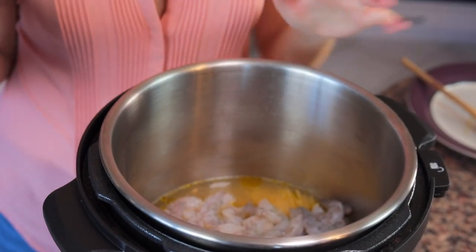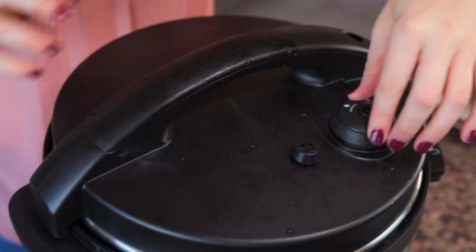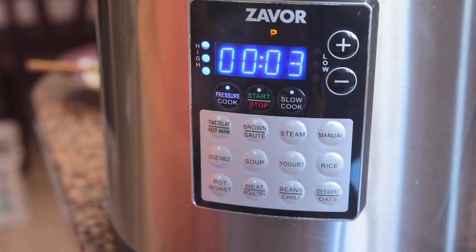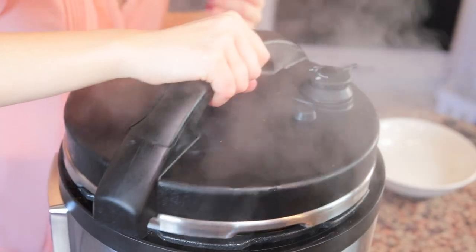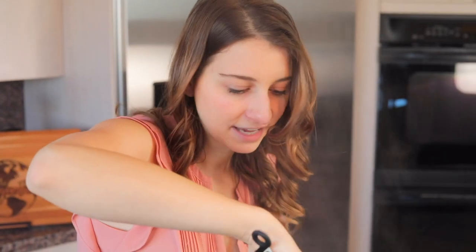Once you have all the ingredients in the pressure cooker, just put the lid on, turn it to pressure, and set the timer for three minutes on high. Once the timer reaches zero and the pasta has cooked, perform a quick release — letting the pressure out quickly rather than naturally. And there we go, we've got some cooked scampi ready for enjoyment!